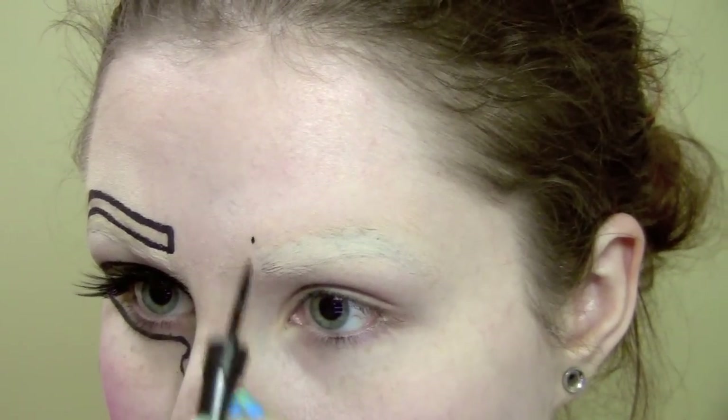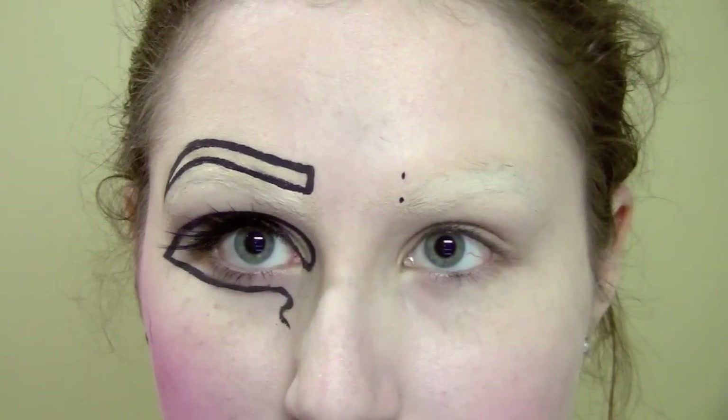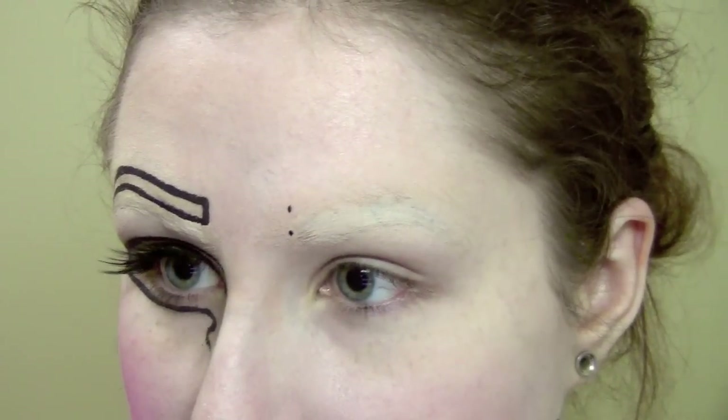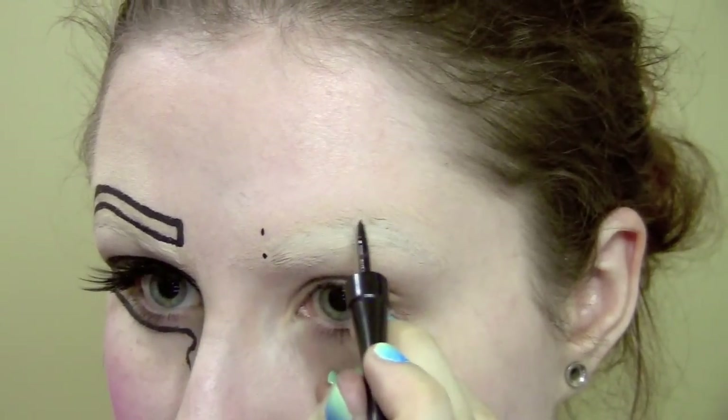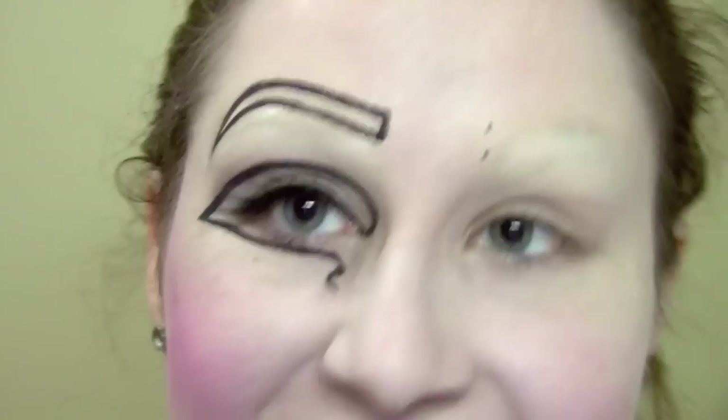I'm going to start with the brow and try to look in a mirror and map out where everything should go. I did mine kind of right above my natural brow - it's going to be a little bit crazy to do this, so I'm going to go ahead and try to do the brow and then show you how to do the eye.